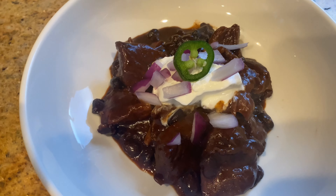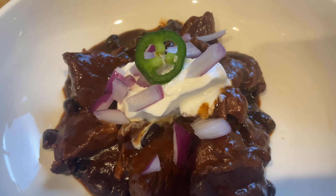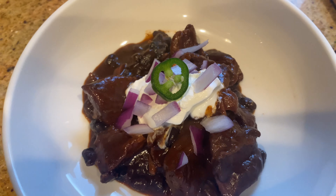And here is the finished product. We garnished with some sour cream, jalapeños, and red onions, and it was delicious.